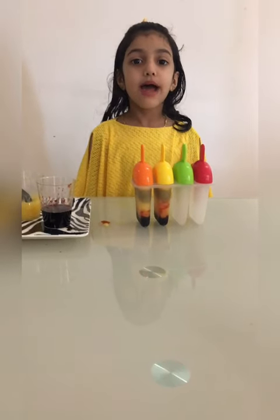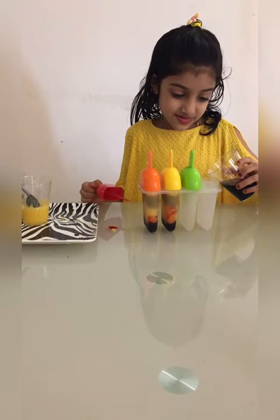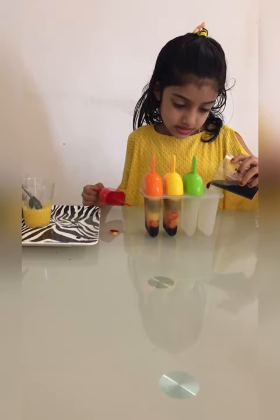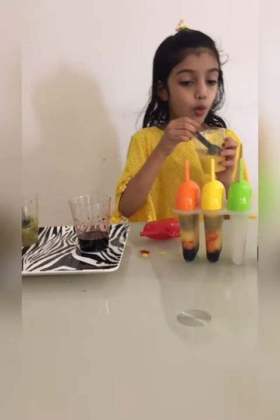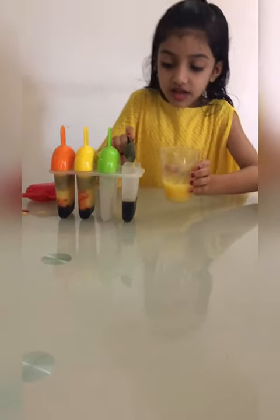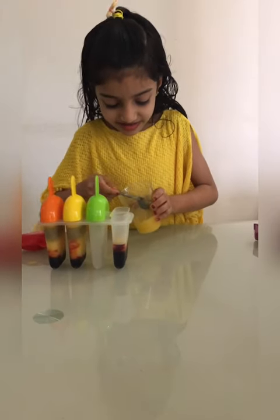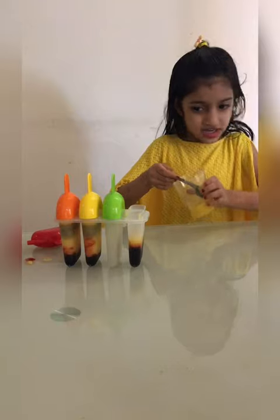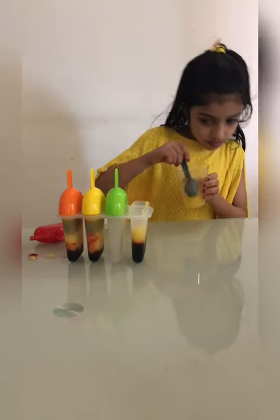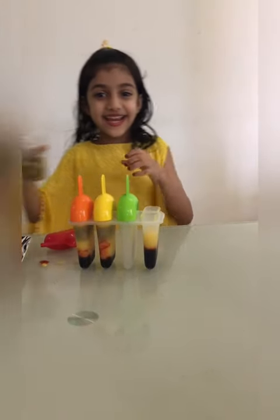Orange. Now I'm going to make traffic signal popsicles! First let's get the red. This one's enough. Now I'm going to put yellow colour.